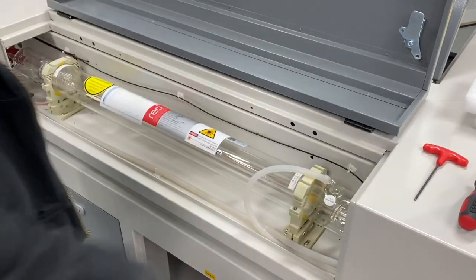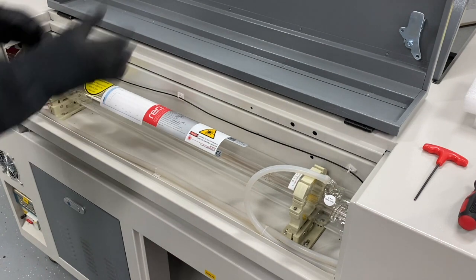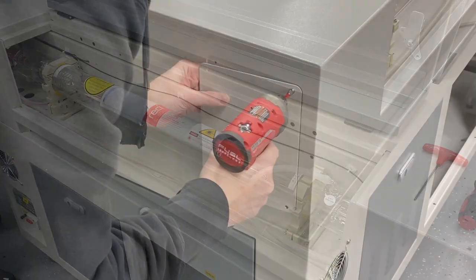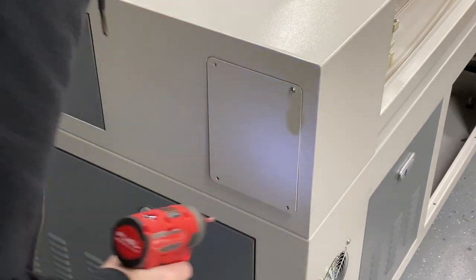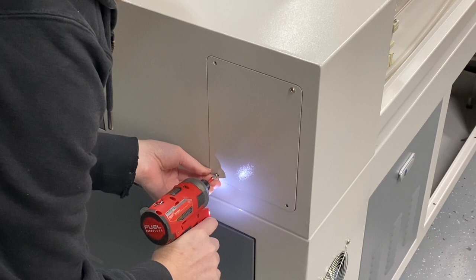That is in place. The only thing left to do is put the side panel back on — very simple. I've got my favorite drill here on a very low torque setting so I won't strip anything.